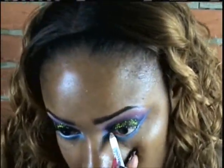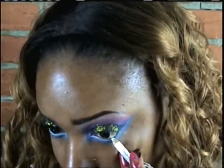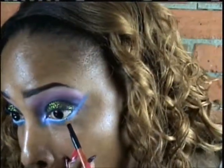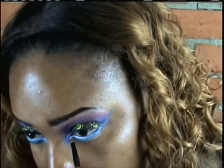Now I'm getting a Wet n Wild white eyeliner pencil and lining my waterline with it. Since eyeliner tends to smudge, I'm going to take a flat brush and use that white color from Sugarpill's palette — it's called Taco or Takeo, one or the other — and apply that color to my waterline to set the eyeliner so that it doesn't smudge and lasts all day.